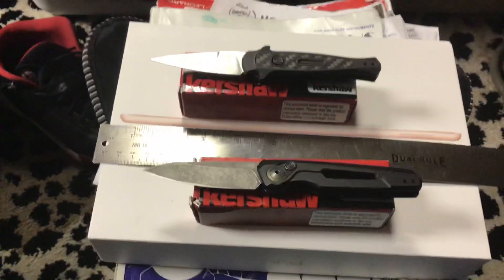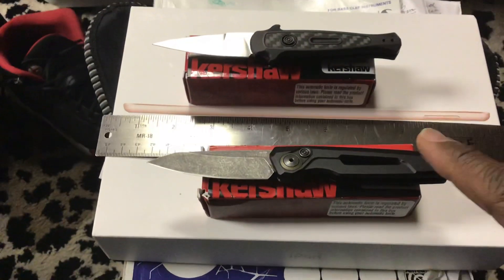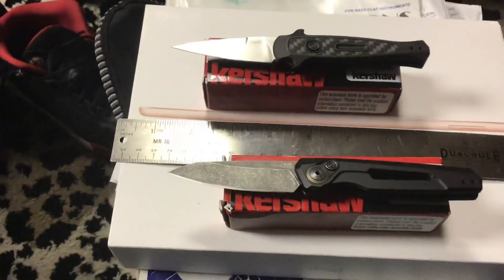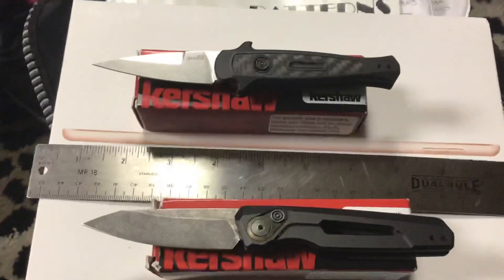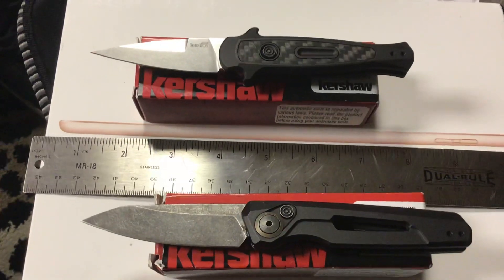Today I'm making a video about two of the smaller Kershaw Launch knives — the Launch 11 and the Launch 12. They're probably my favorite Launch knives now.